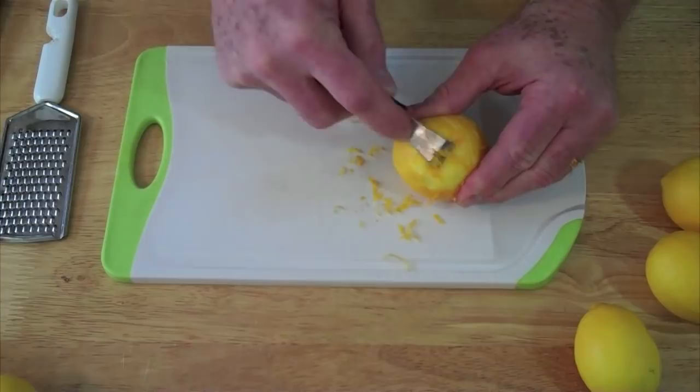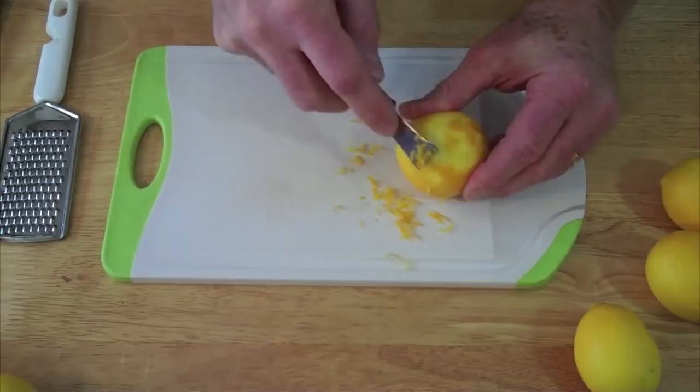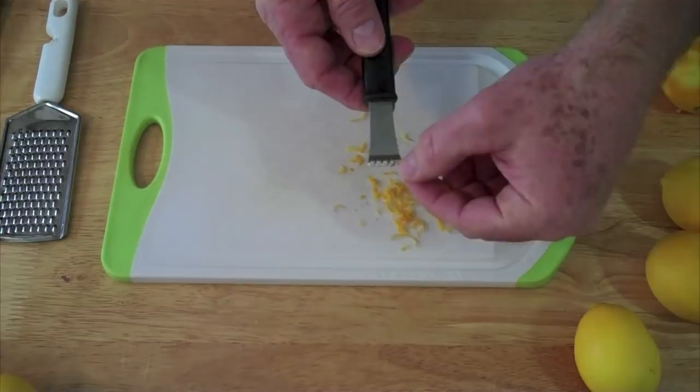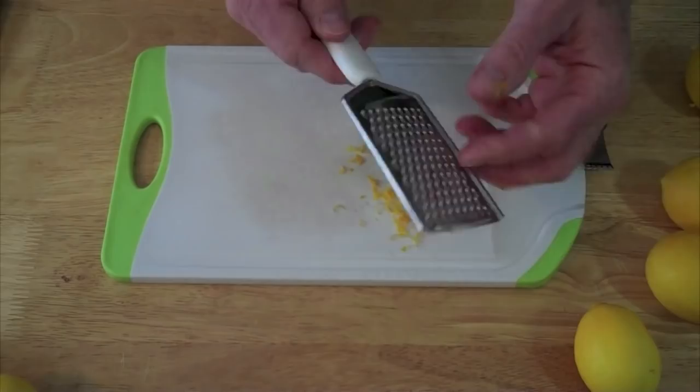Not going too deep. You don't want to get this white stuff right there — that can be bitter. Although on our Meyer lemons, that's not so much of a problem as it is with your regular lemons. But you can see right there, that does a very nice job, and it's just the little cutting edge here and these little holes — draw it across.